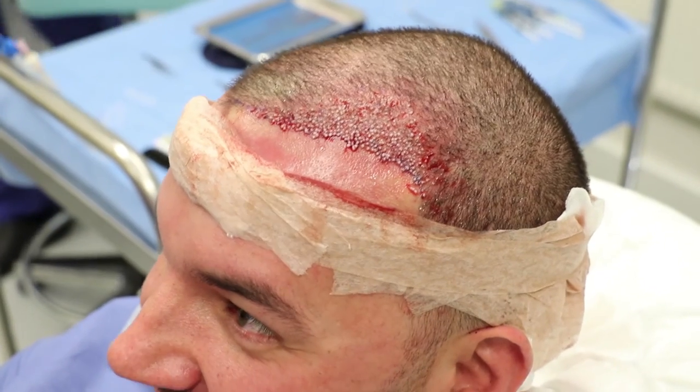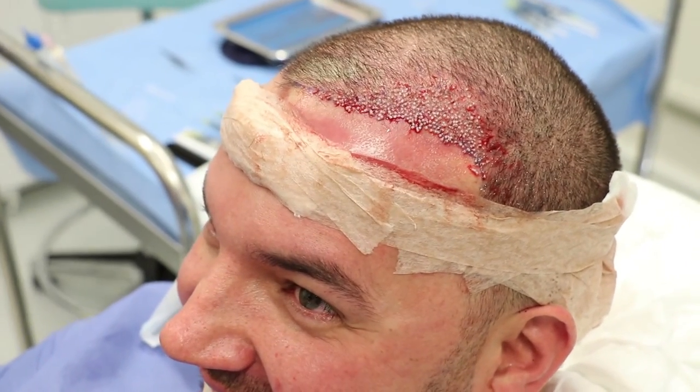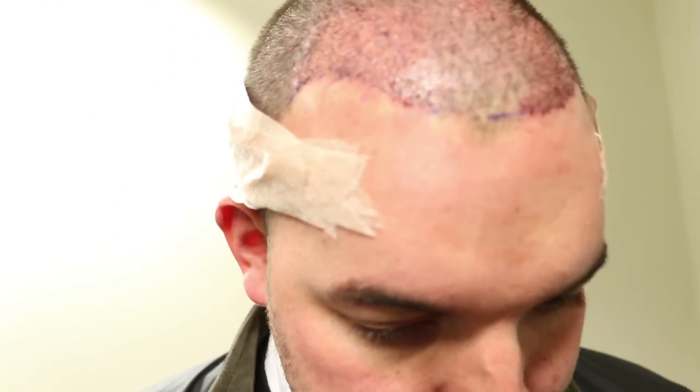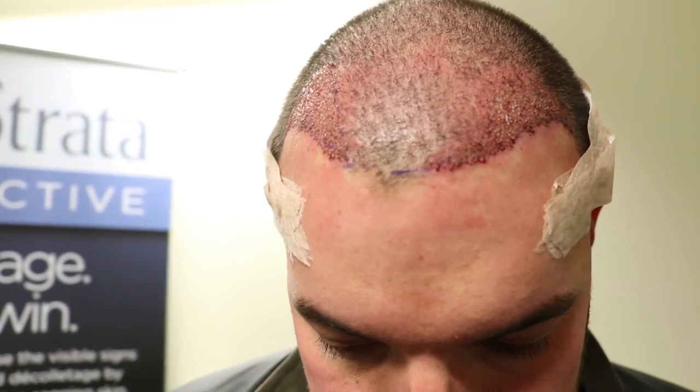We have finished the procedure. He's really happy, really pleased, and I'm really pleased with the outcome because he's smiling. I'm really happy because I was able to meet the expectations he had in mind. The result looks really natural, and the only thing he has to do from now on is follow the post-op instructions, which are really important. In nine months' time he will have an excellent result.